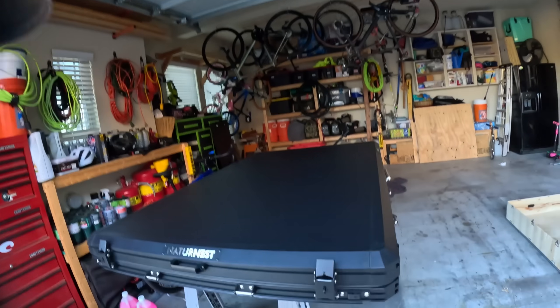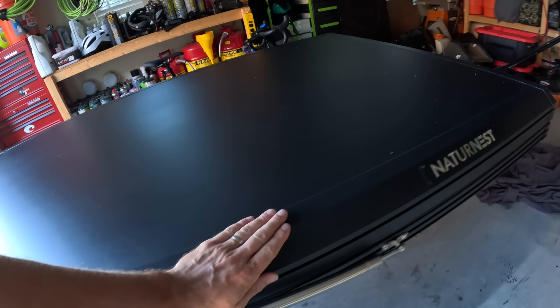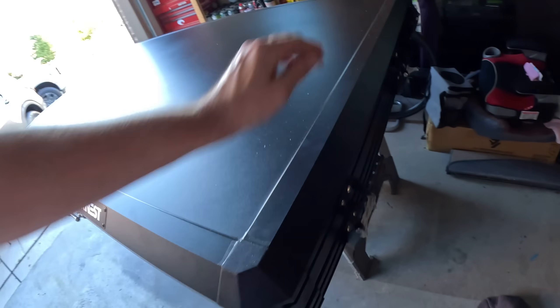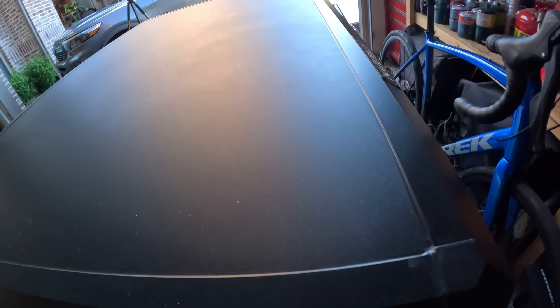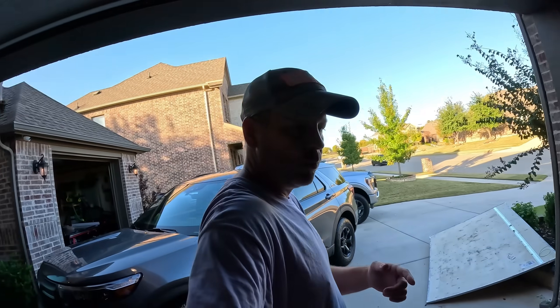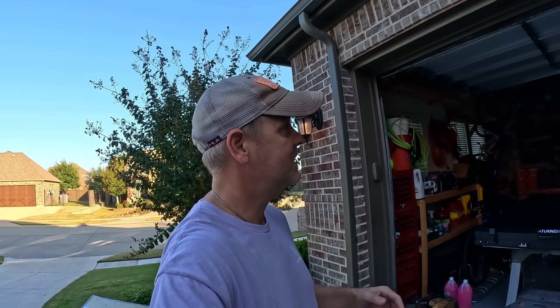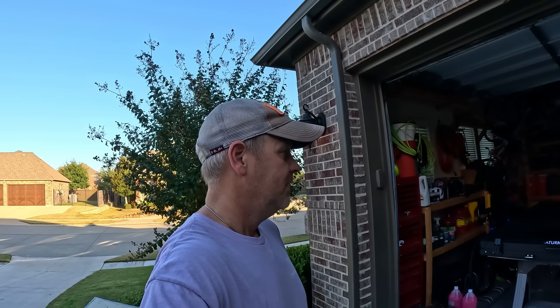I don't see any damage really anywhere — it all looks pretty good. I'm going to check back in here in just a little bit when we open this thing up for the first time, because I want you folks to be a part of that and see what it looks like. I have never seen inside this tent before, so yeah, gang, we'll see you in just a little bit.